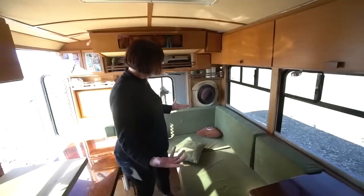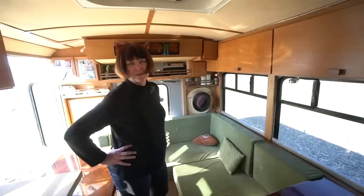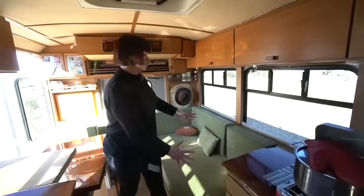I'm amazed at this fabric — I've spilled red wine on it and can't even tell where. It has great stain resistance, which is important because in a space like this, I'm cooking right here and sleeping right here — stuff is flying everywhere. That's just bus life, especially short bus life.